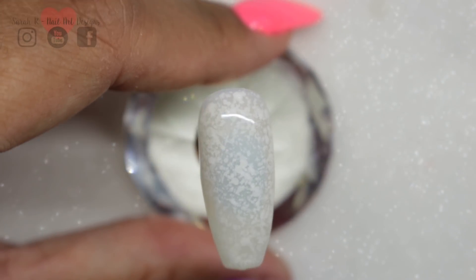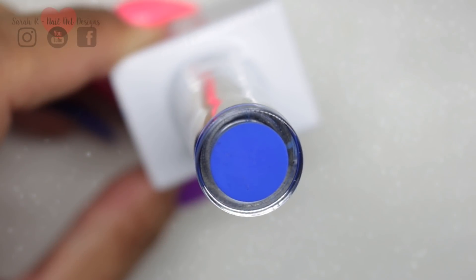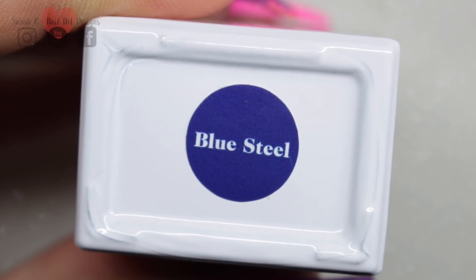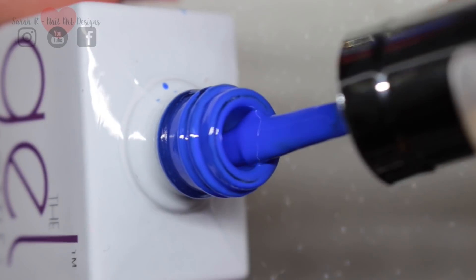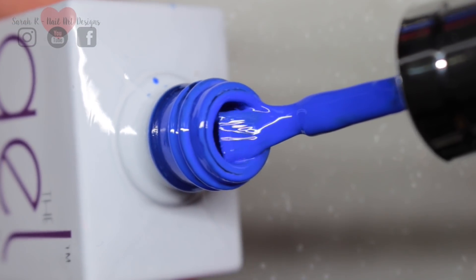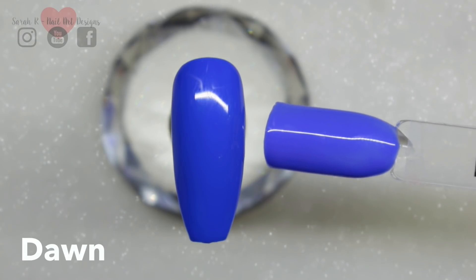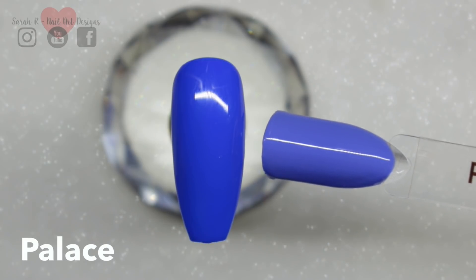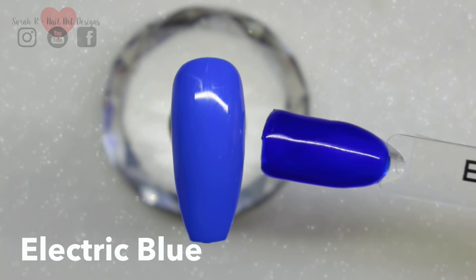If you watch my channel regularly, you'll know that I am a sucker for blues, and this is no exception — this is Blue Steel. This is such a creamy bright blue, it's so nice. I've pulled out about three from my collection just to compare: this is Dawn, then we have Palace, and then finally we've got Electric Blue, which is nothing like it.